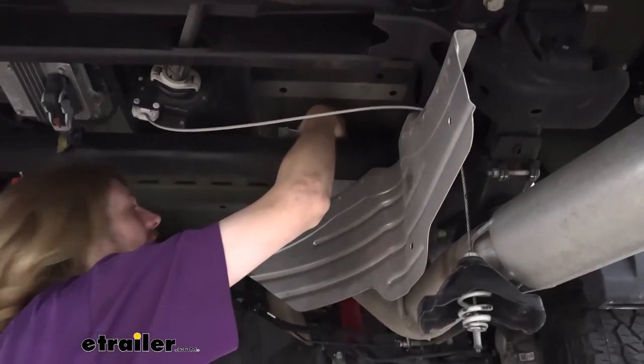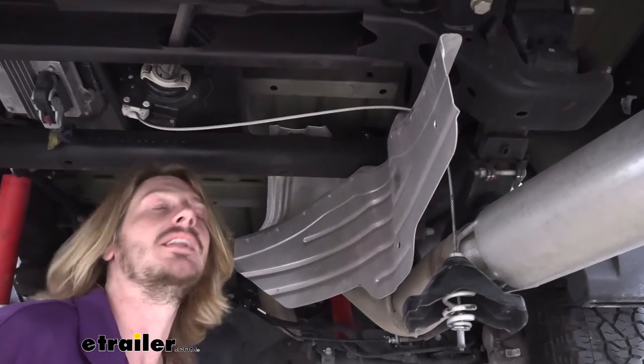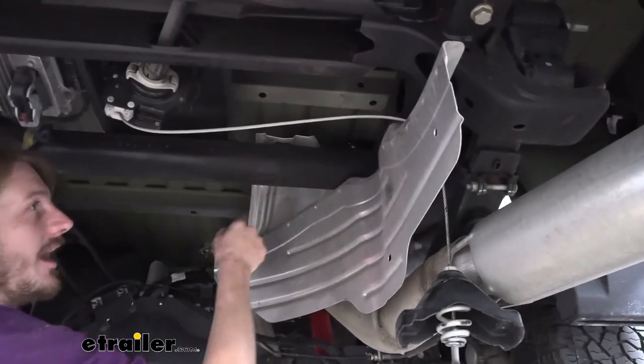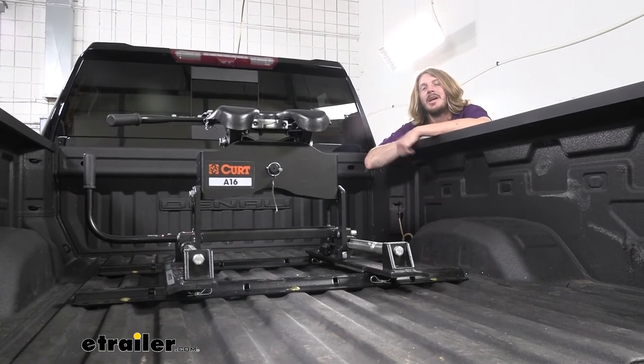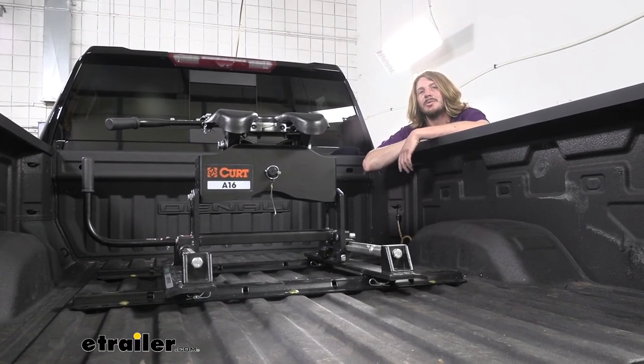Once you've got all your fifth wheel base rails fully tightened down and torqued, we can then start reassembling the pieces we took down — like our heat shield, the fender liner bolts we took out — and get our spare tire back up. And that completes our installation of Kurt's above-bed base rail kit on our 2020 GMC Sierra 2500.